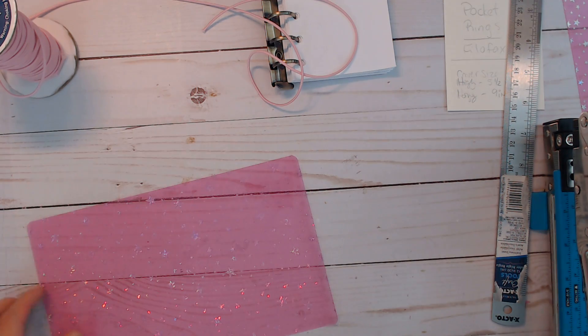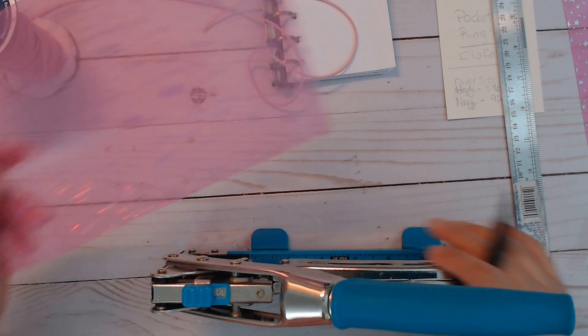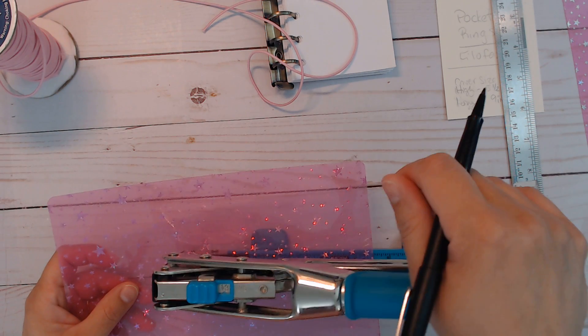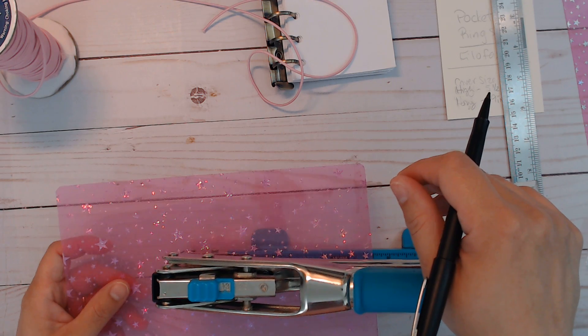I'm going to make a hole there. The second punch size — the smaller one — I won't even need to erase the other mark because it looks like it's already gone.